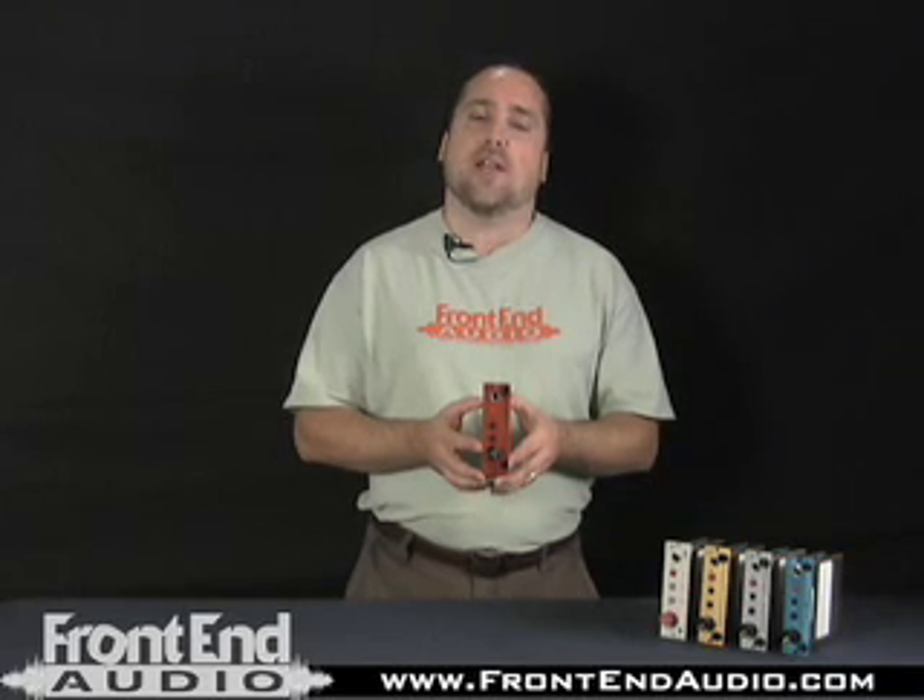For more information on the EMRED and for all your Pro Audio needs, check us out online at frontendaudio.com. Thanks.